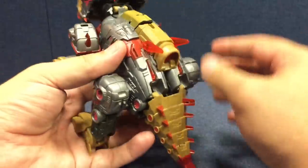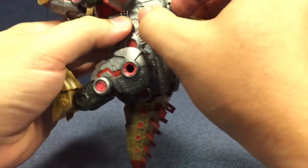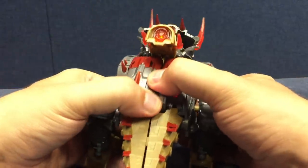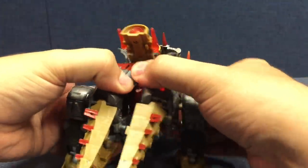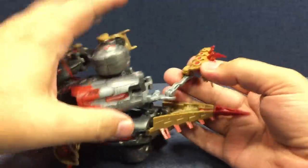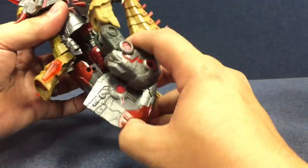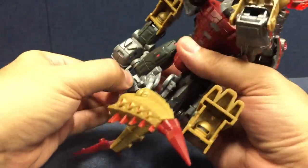To transform him, we're going to come back here and go ahead and fold those spines down. This piece right here lifts up and untabs. Then you untab these little side pieces here on the dinosaur mode, and then unpeg the legs from each other. Then you can start moving the legs. The legs are tricky because you have to unpeg the tail here.